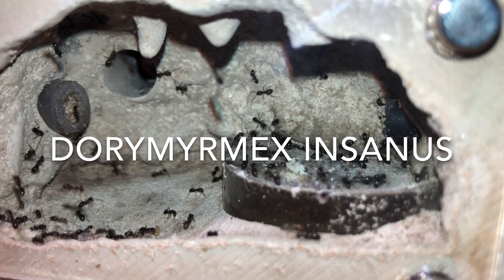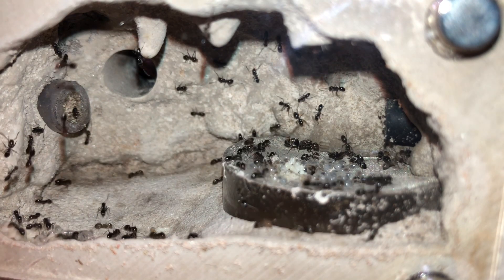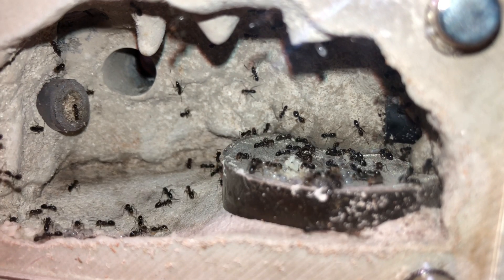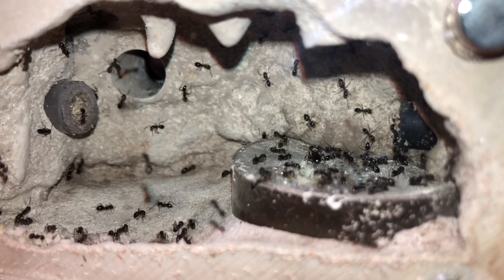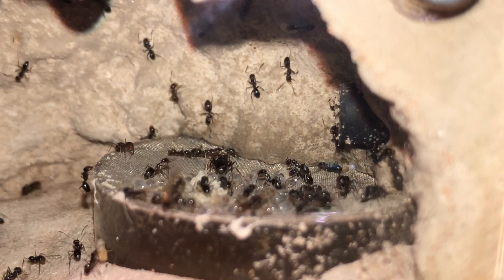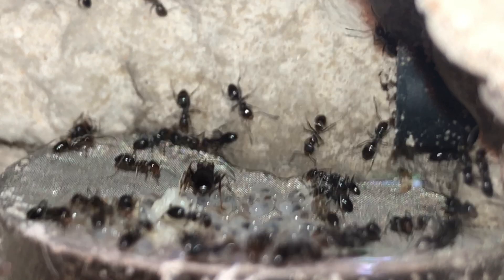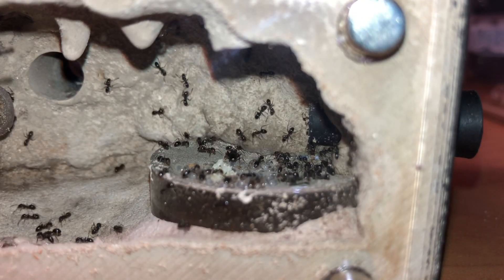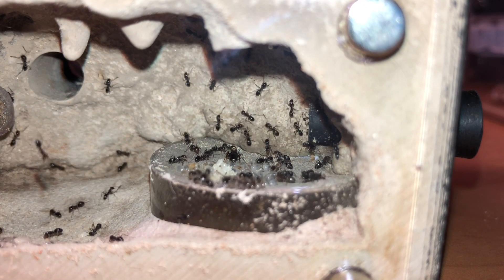This colony here is a Dorymiramix insanus. I'd have to say this is probably one of the least sought-after species that I keep, but I'm pretty entertained by them — they're pretty easy going, they eat a ton, and their brood production is pretty through the roof. I caught them back in April of 2020 and they're doing very well, probably up to about 55 or 60 in numbers. They've moved through three different setups and I decided to go ahead and give them this big open setup so I can keep an eye on them, since in bifurcated Tar Heel mini hearths the queens stay real far back in the corner with the brood and it's hard to keep a good eye on them.